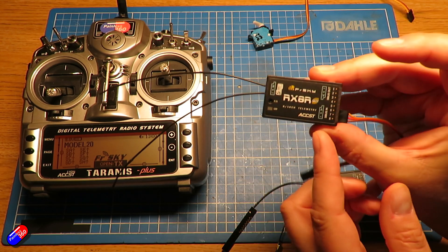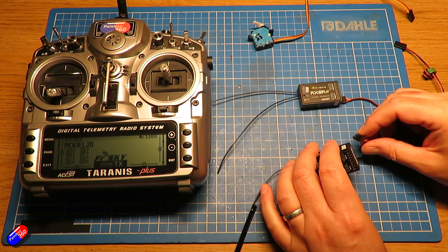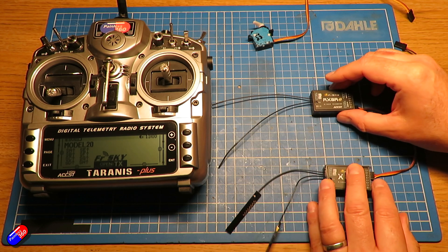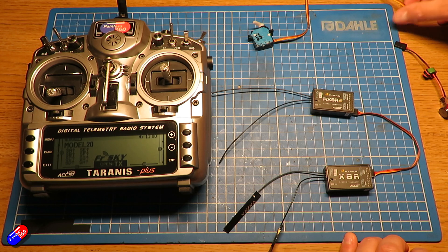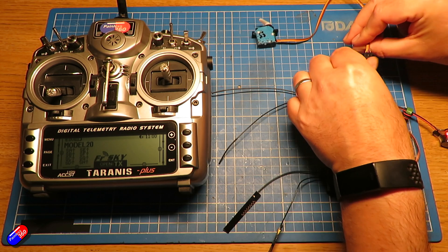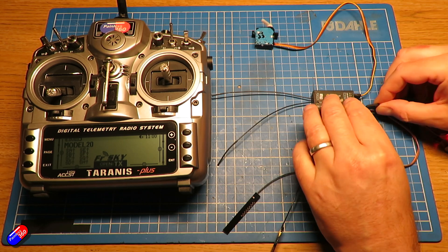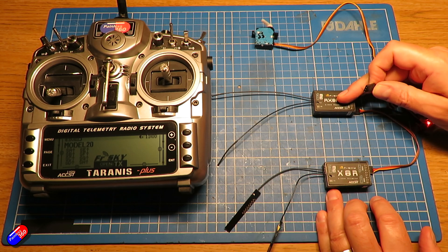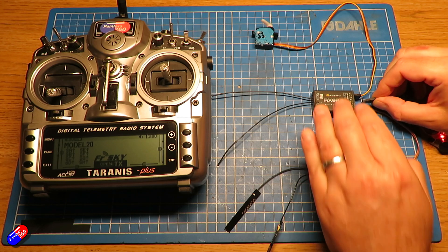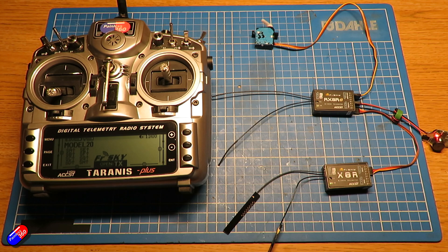Now we can connect the SBUS input on the redundant receiver to the SBUS output on the auxiliary secondary receiver. Just like that we have two sets of antennas. We can plug our servo in at the top and then power everything. The five volts comes down this cable into here and powers it, as well as carrying the SBUS signal.